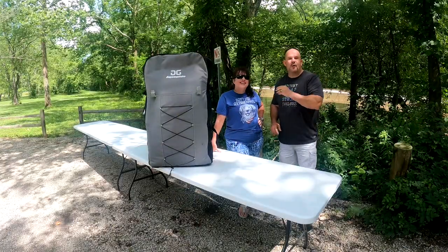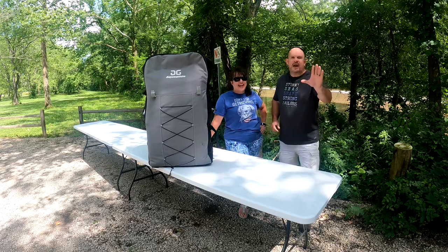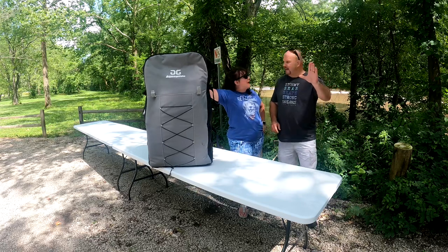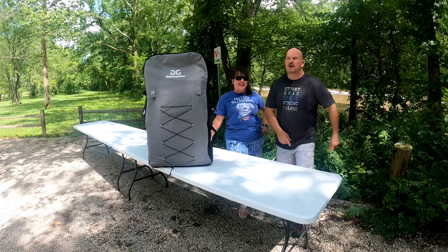Hey guys, my name is Matt and this is my beautiful wife Tracy, and we're from The Great Adventures. We are going to do an unboxing and tips and tricks for the Blackfoot Angler 160 from Aquaglide.